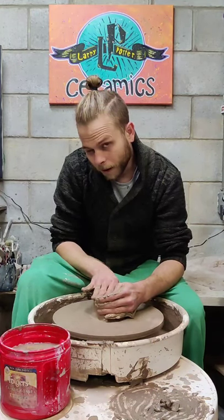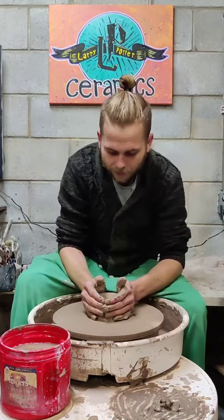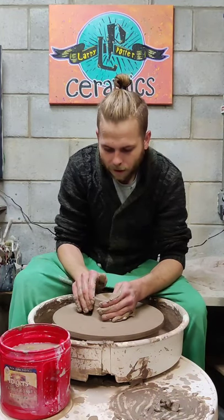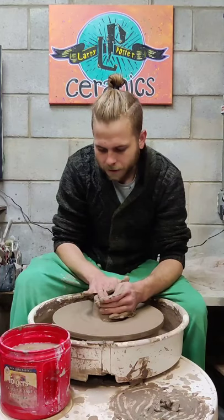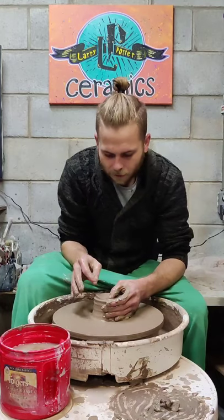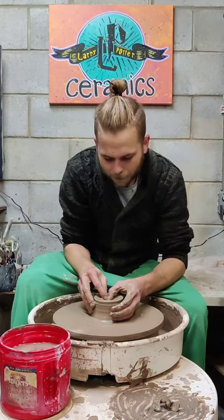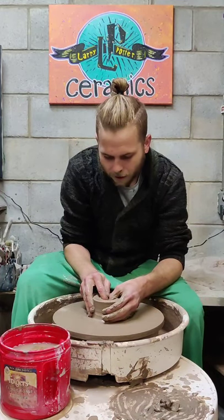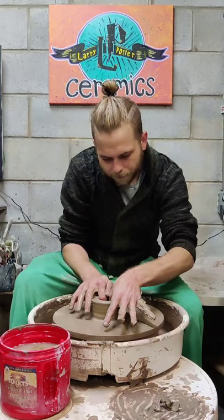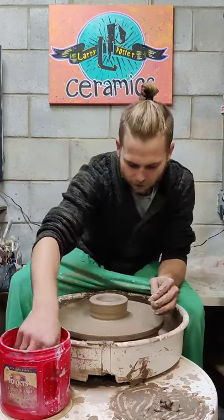Whenever you have your hockey puck shape, you want to think about what you're trying to make. I'm making something tall, so I'm leaving my starting shape a little taller than if I were making a plate or a bowl. I'm also adding a little water. I'm just starting to learn how to record videos, so thank you for your patience — I did want to make a video of me making a reward item for someone who donated.